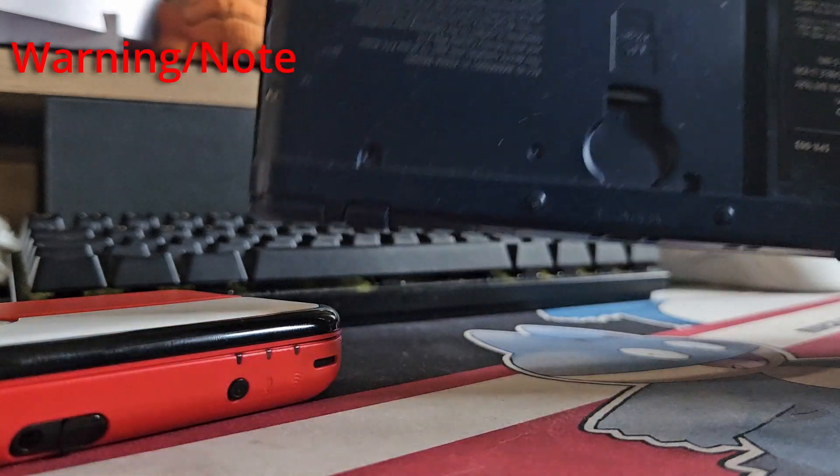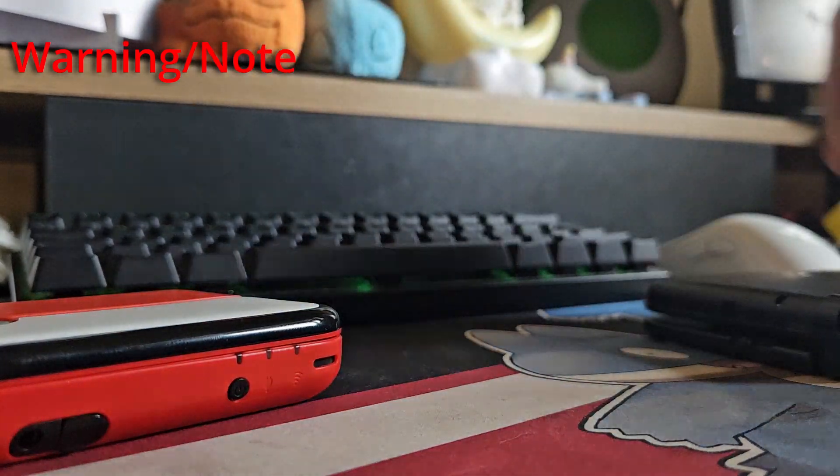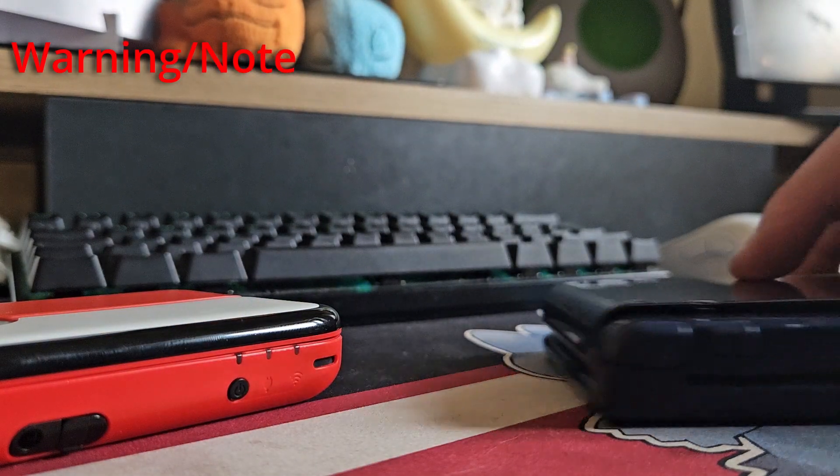But if you own a New 3DS XL like we're using today — so like this one, this is my partner's — you do have to take the back off and you do need a quite small screwdriver just to get in there.